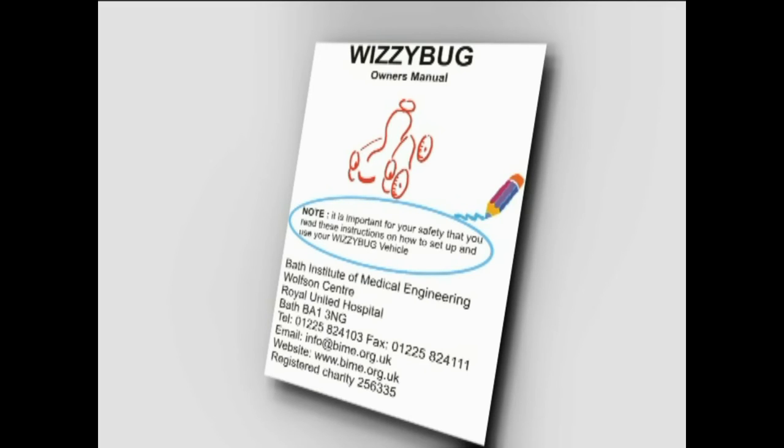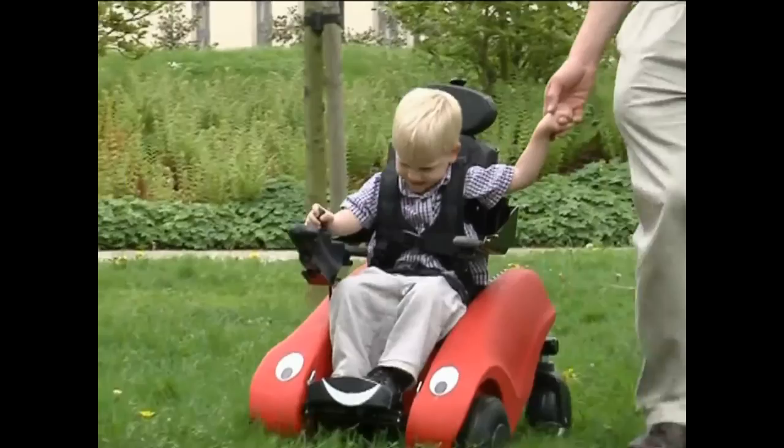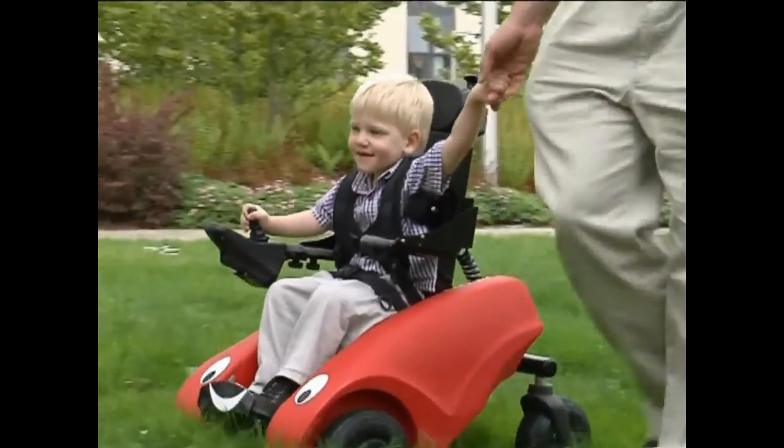Finally, please be sure you also read the written instruction booklet provided. We really hope that you and your child will have great fun using the Whizzybug. Thank you.